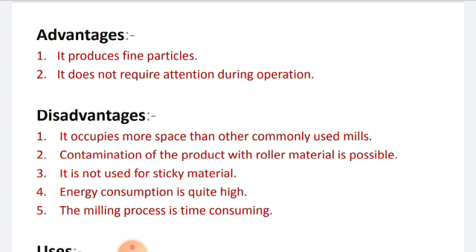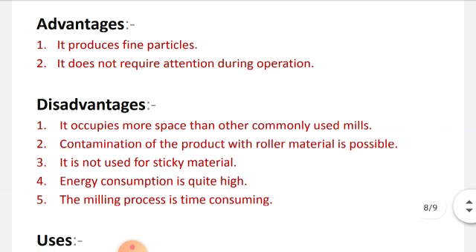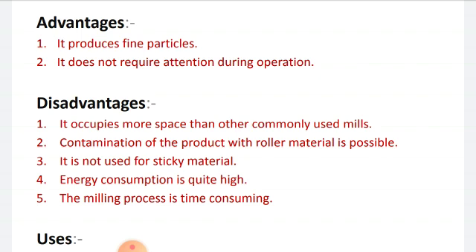Now let's see the disadvantages of the edge runner mill. First, it occupies more space than other commonly used mills. Second, contamination of the product with roller material is possible, meaning the product can get contaminated due to the rollers. Third, it is not used for sticky material. Fourth, energy consumption is quite high. And fifth, the milling process is time consuming.